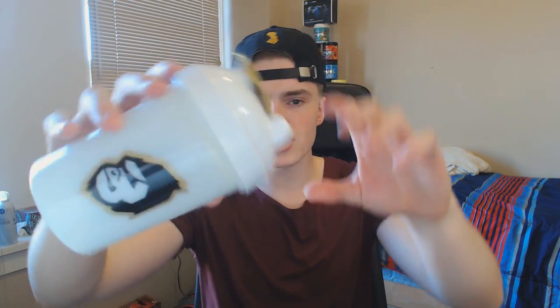So did Gamma Labs send me one early? No. They didn't. I don't work with them. I mean, Gamma Labs, if you want to start hooking me up with shakers early, I would be really down with that. But this is not that — this is just the normal Gamma Gorilla.